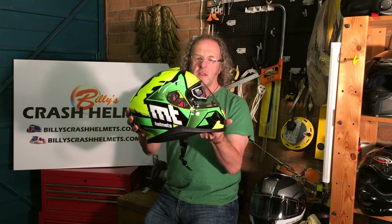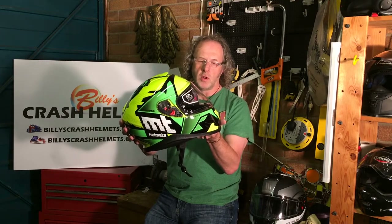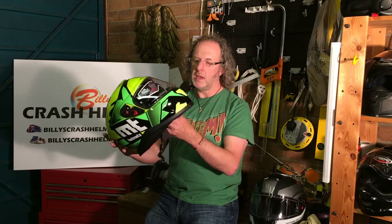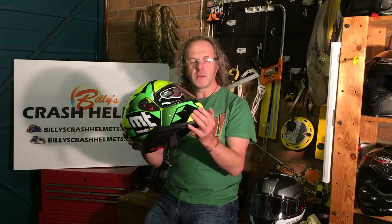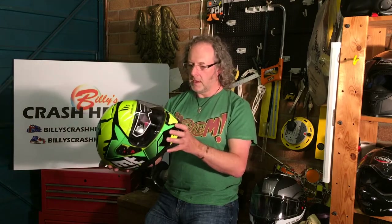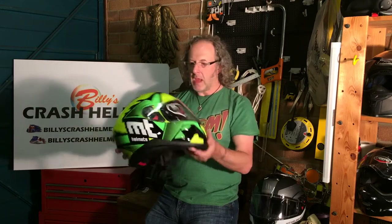This one is created in two helmet shell sizes — this is size large, and there'll be another shell covering medium to extra small. It's the kind of number of shells you'd expect at this price point, which is around the eighty to a hundred pound mark, about 120 euros or dollars. Two shells means you'll have the right amount of internal padding and shock-absorbing foam for the size. With just one shell, extra-small wearers would end up with a huge helmet, giving that lollipop effect — which you really don't want.